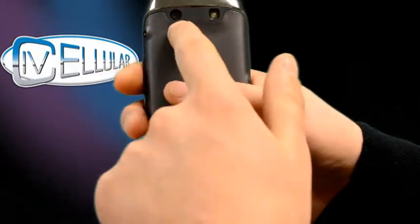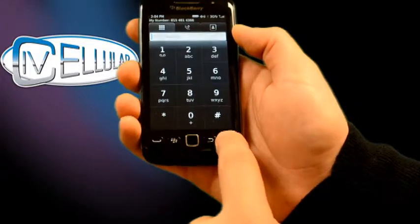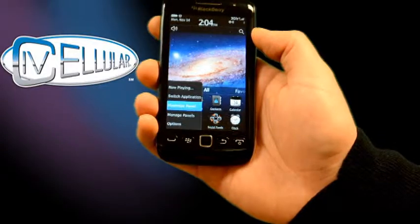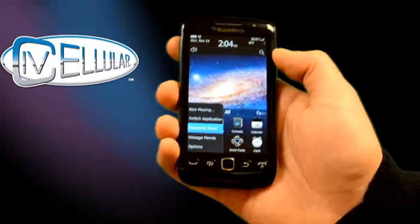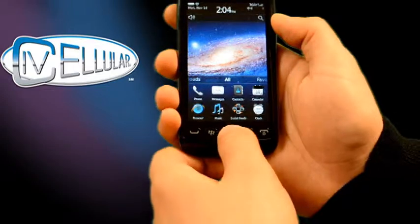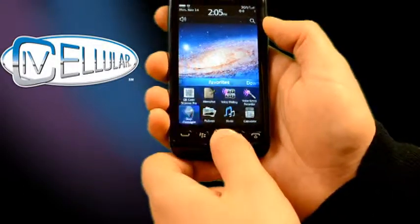On the back, you have your 5 megapixel camera with LED flash. At the bottom, you have your call button which brings up your phone, and your power off button. The BlackBerry sign is your menu button — anywhere you're at in an application, if you press this it gives you options or more ways to access things in that application. This is your back button, so if you're on a web page and want to go back, just click back like you're on your computer. You also have your optical mouse here, so you can either use your finger on the screen or use that pad, and it presses in if you want to select an application.